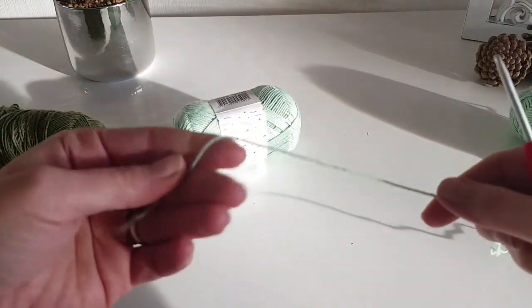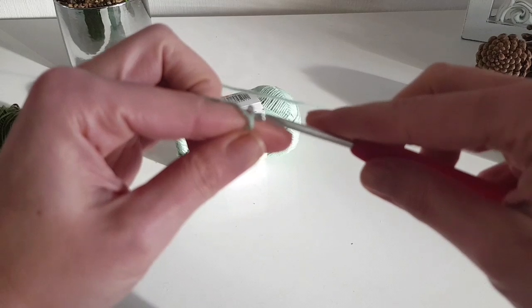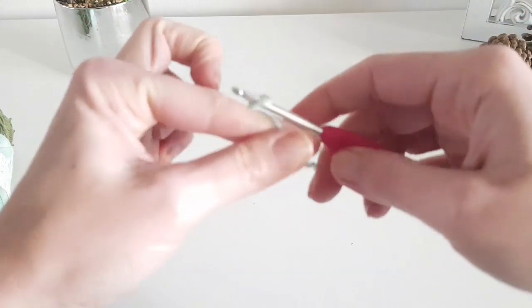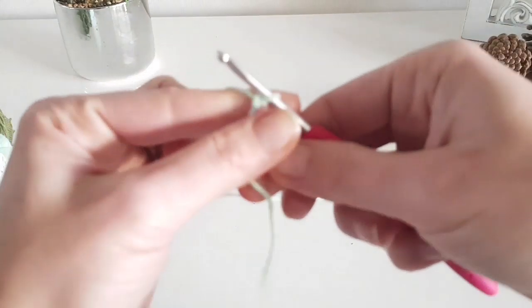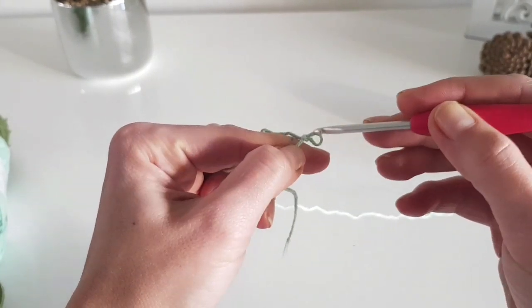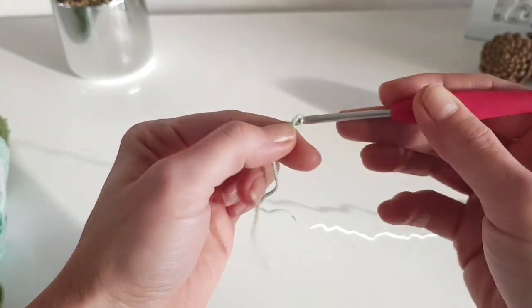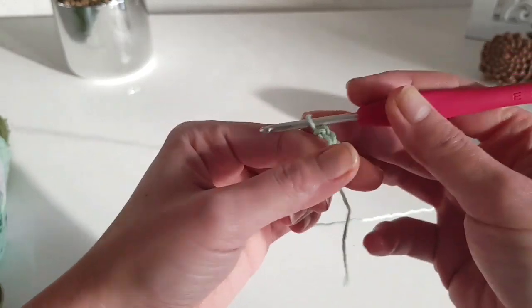I'm working this sweater in two colors. I'm using this light green for the main part of the sweater and the darker olive green for the sleeves. We are working with both colors at the same time only for the yoke part, because this is a top-down sweater. After separating the sleeves, you will work the body with the main color and the sleeves with the other color.